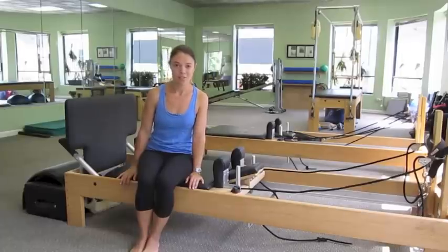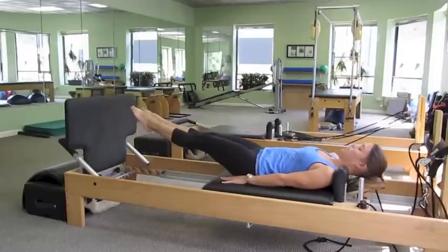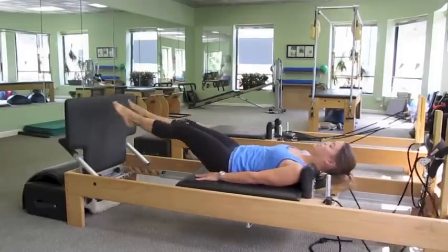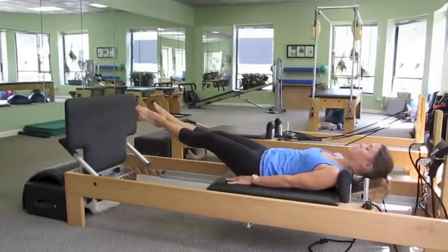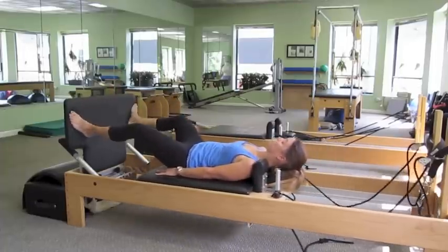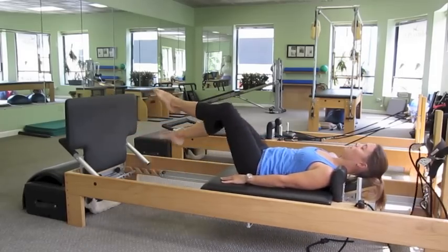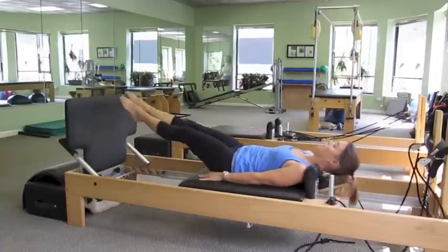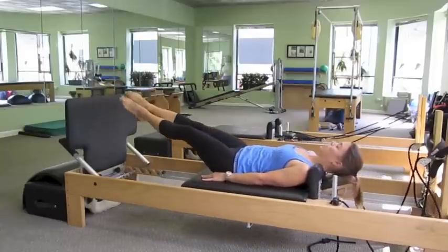Our next cardio station is the Reformer Jump Board. Lying down on the carriage, feet in parallel to start, we're going to go into our jumping, pressing off of the board. We're going to do a variety of different positions to work every angle of the muscles in the legs. We'll switch into heels together, toes apart to work the inner thighs, then jump to wide feet to the corners to work the outer thighs. Then we'll go into a hopping, one foot to the other, switching mid-air. And finally into a ski jump, knees to one side, jump and switch to the other side. You can keep rotating through all those different positions to get a really good cardio workout.